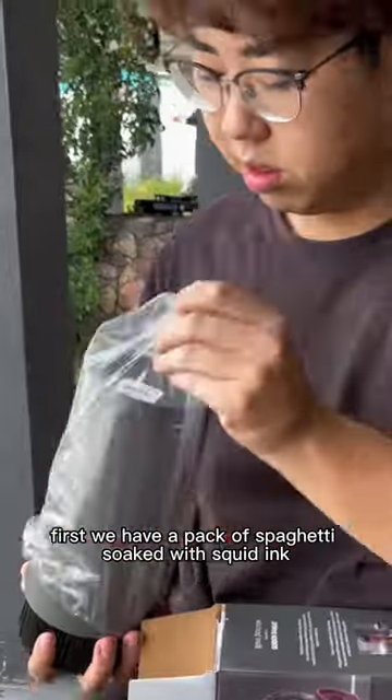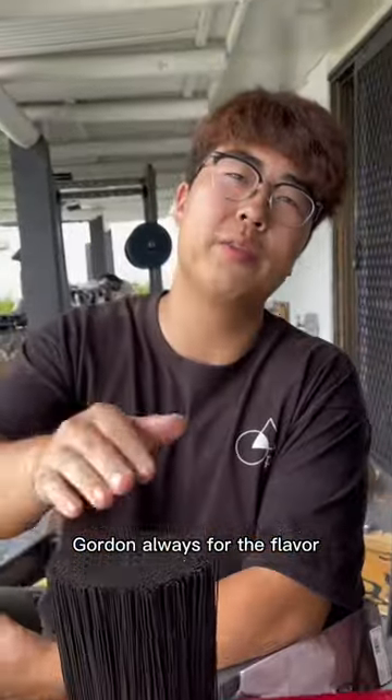Gordon, I know you. Little pack of salt. First, we have a pack of spaghetti soaked with squid ink. Gordon, always for the flavor.